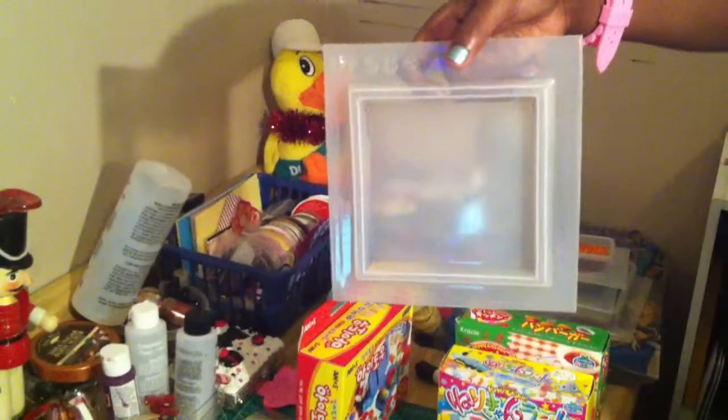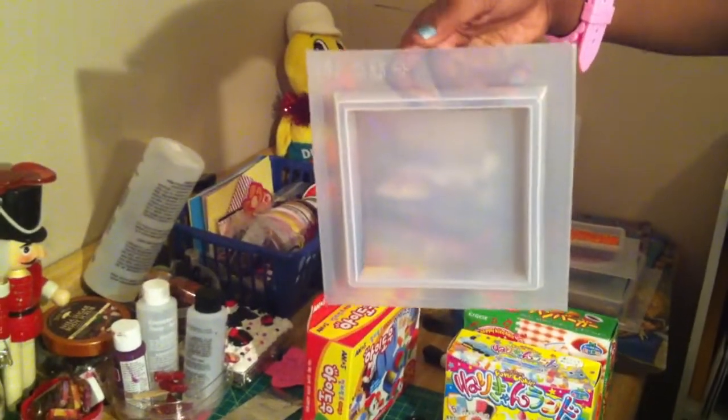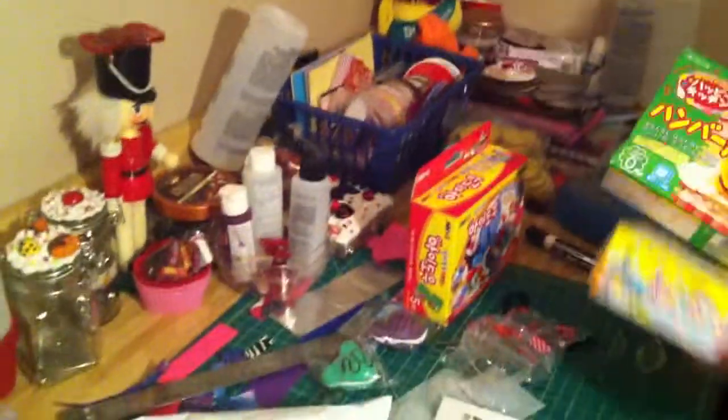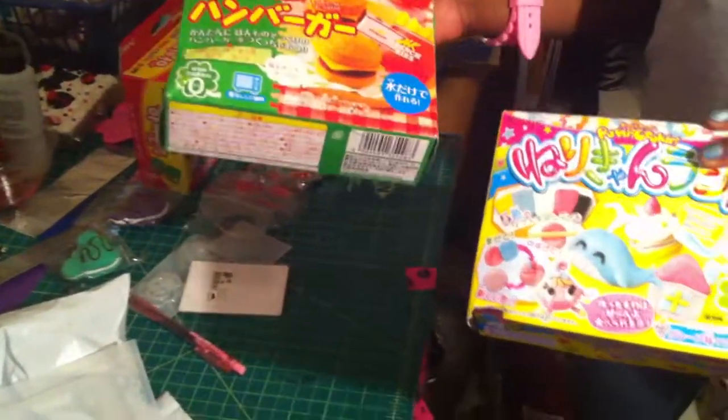I got another resin tile because I've been getting more and more orders, so I needed another one. But all the rest of the smaller items — I thought those would be bigger, but I guess not. You're probably going to be able to get a lot of stuff out of them.